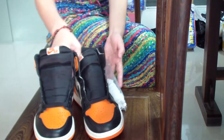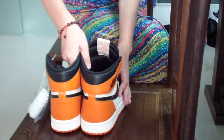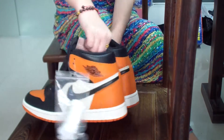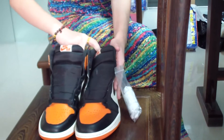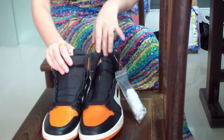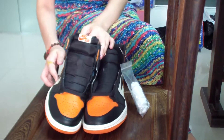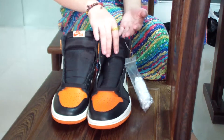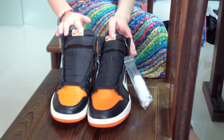So, first we have a whole look. Amazing shoes. Classical design. Beautiful. I love it. You can see the color matching is so special, right? The orange, the black and white — three colors. Just the same as the basketball jersey that Jordan wore in that competition.